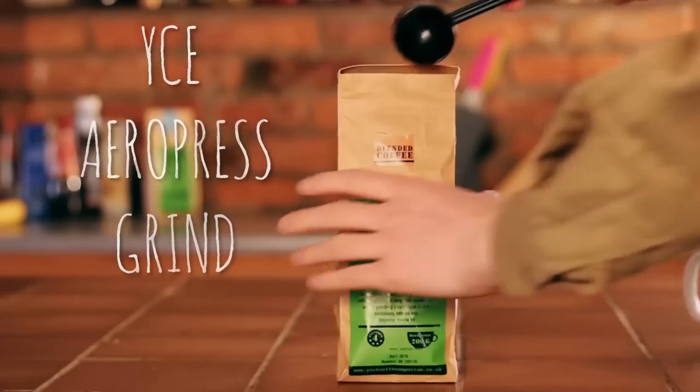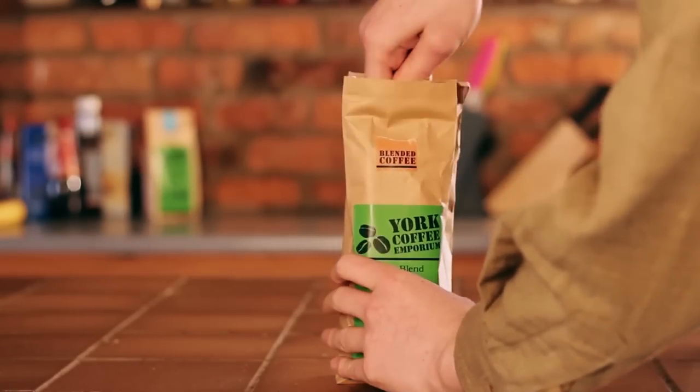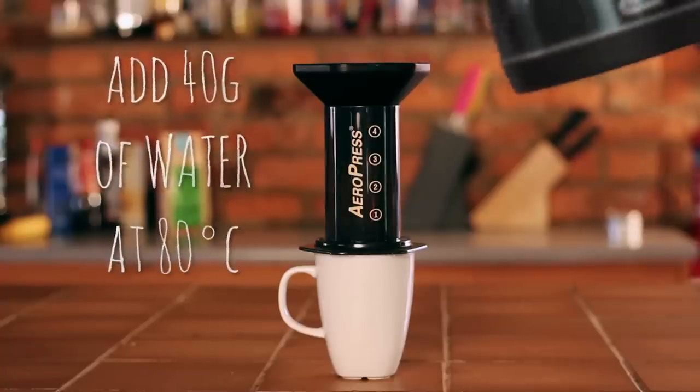We're using a blend made especially for the Aeropress, much finer than what was intended for a cafetiere. One scoop is roughly the same as one shot of espresso, so put in as much as you feel like.